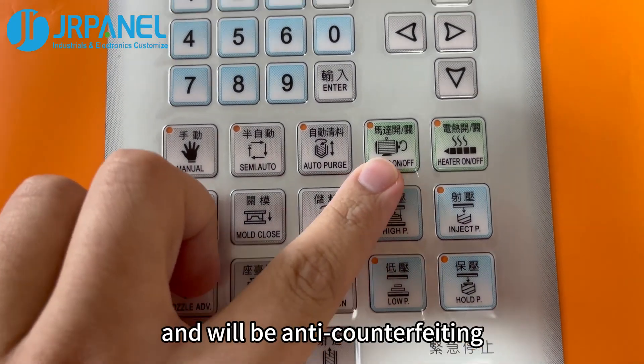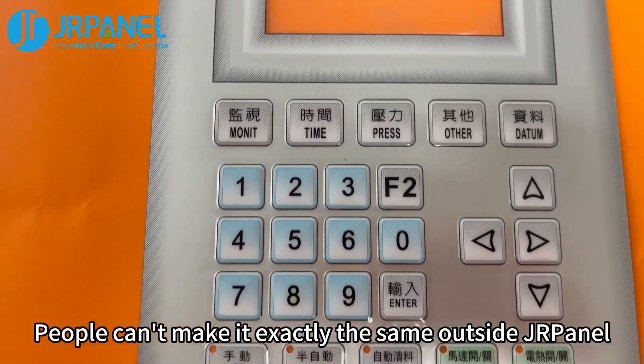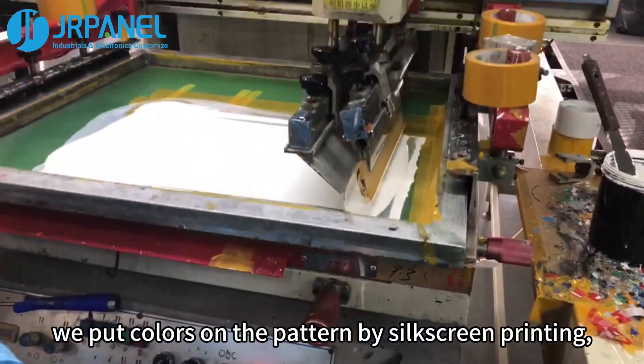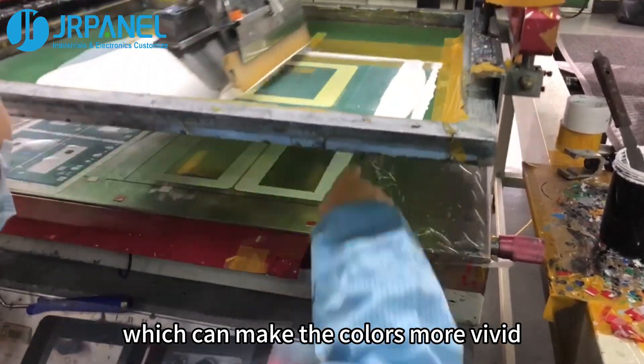Gradient color looks pretty and also serves as anti-counterfeiting, since people can't replicate it exactly outside of JR Panel. In addition, we apply colors to the pattern by silk screen printing, which makes the colors more vivid.